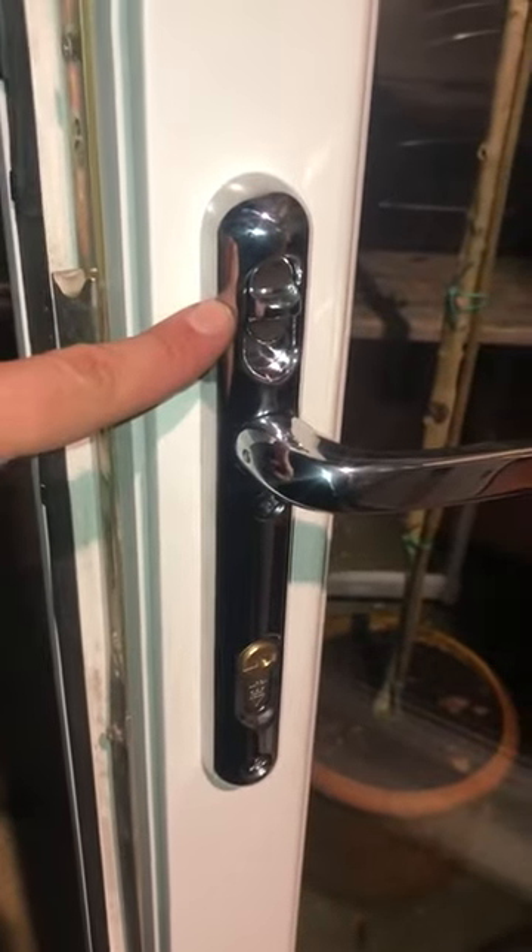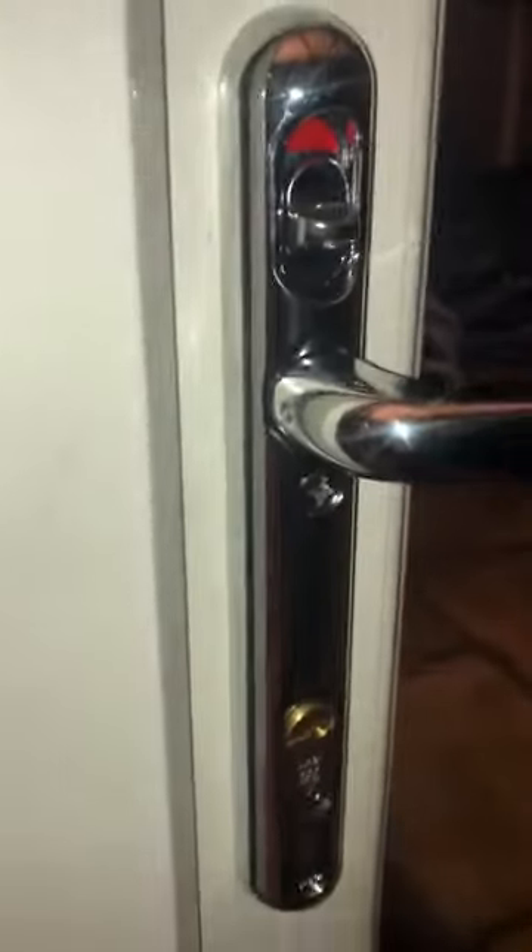With regards to opening the door, we have a look at unique features. So as you can see on the inside, we have the lock-lock switch. As we close the door, you've got the facility to simply lock the door securely by flicking down the switch.